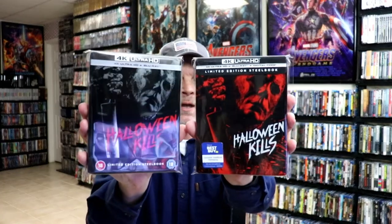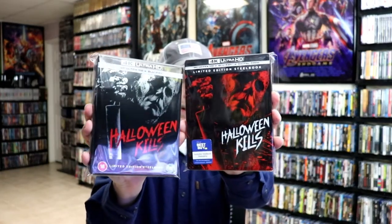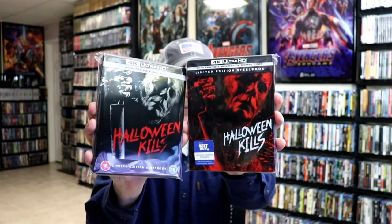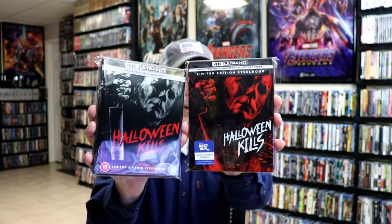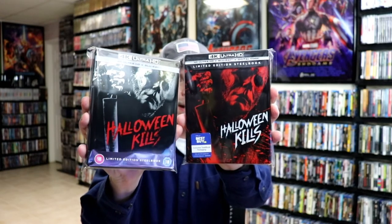I wanted to take time just to show you the difference between the Xavi exclusive and the Best Buy exclusive. As you can see there are some differences with the colors. Please leave me a comment below — let me know which of these two you would prefer. Do you like the ones with the reds or do you like the one with the silver with the red title?